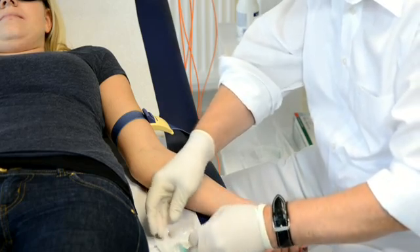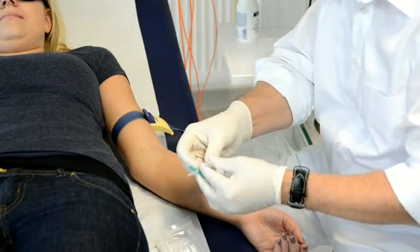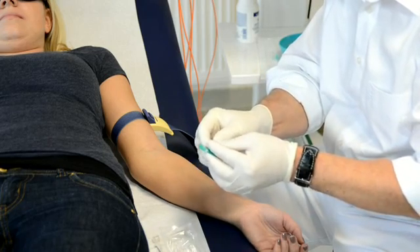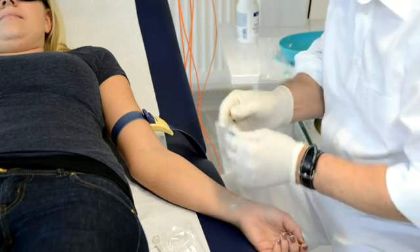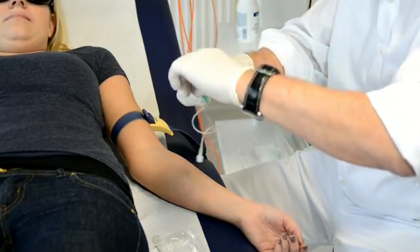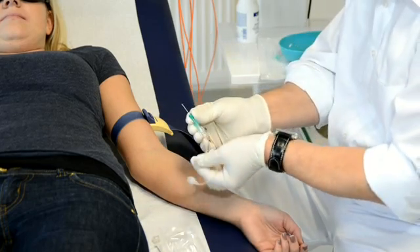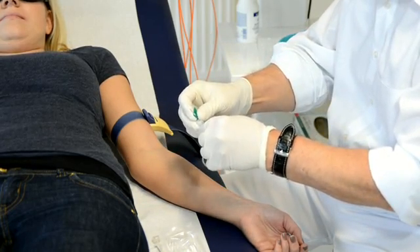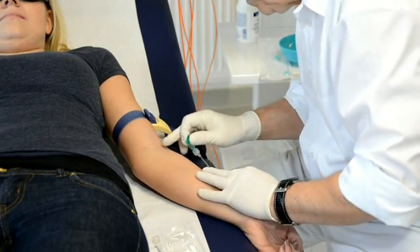The butterfly has a special luer lock connector, and I can attach a special small tube through which I can see the blood running back if the puncture of the vein was successful. I loosen the cap at the end a little bit so that the blood can run back and I can confirm directly if the puncturing of the vein was successful.